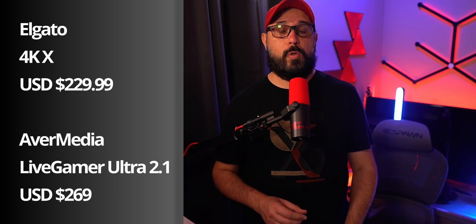Both cards also have different prices. The Elgato is going for $229.99, while the Avermedia is going for $269 — the lowest price I found on Amazon — but it was originally released at $299.